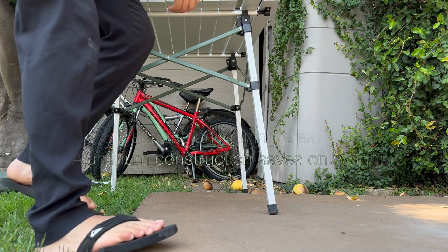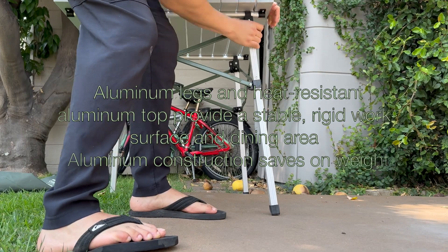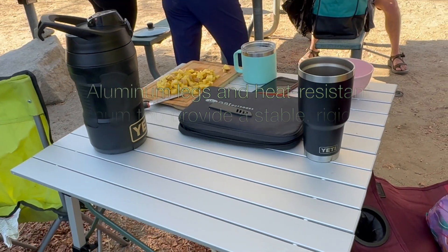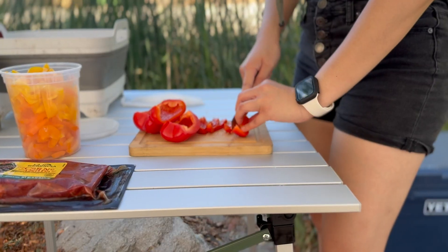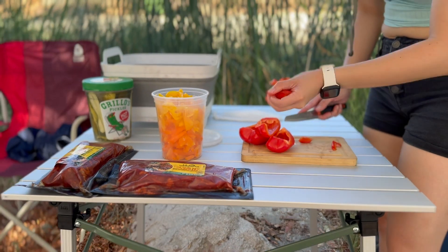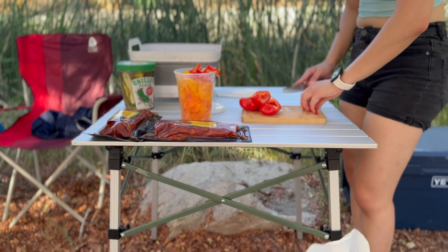The table is very sturdy. I like the colors, I love the way it feels, and it's also really light. The only downside is that you cannot raise it — it's pretty low, about three feet high, which isn't the greatest.